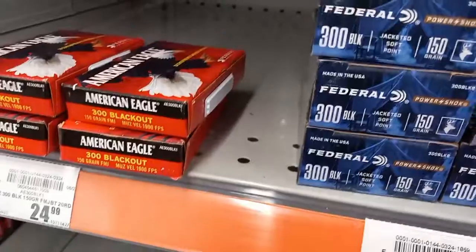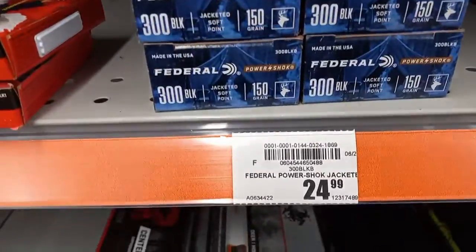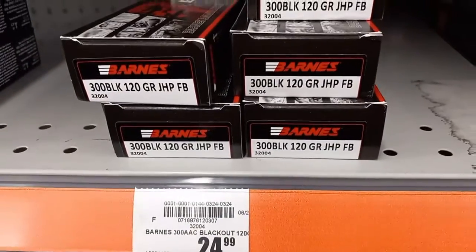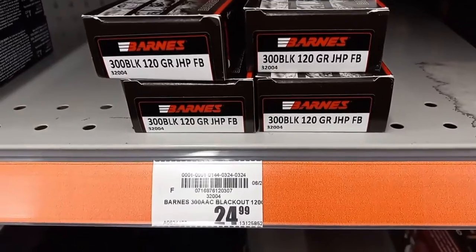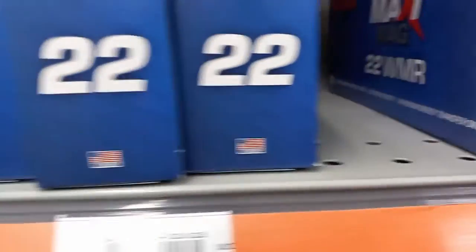Got some 300 Blackout at $24.99, some Federal 300 Blackout at $24.99. This one is jacketed soft point at $24.99 — not bad for that price, not just full metal jacket. Got some 300 Blackout from a brand called Barnes, not too familiar with them. Hornady Black $26.99, and another option at $24.99.